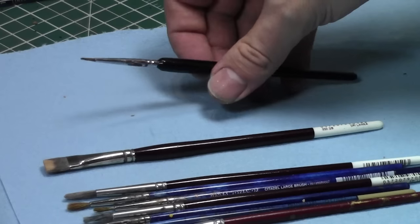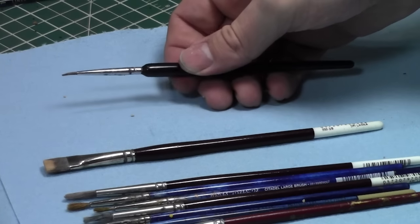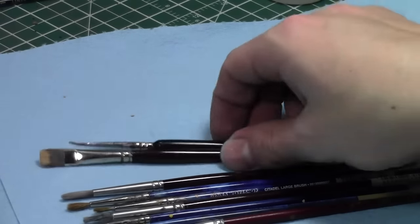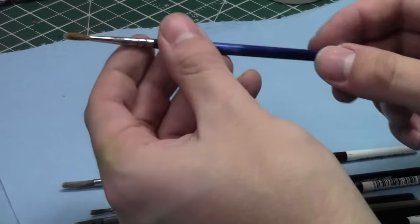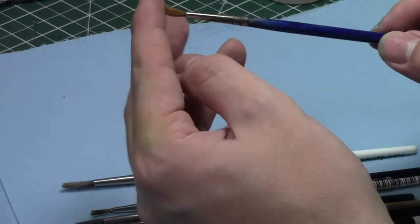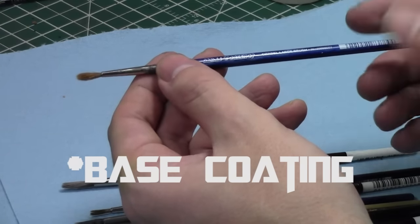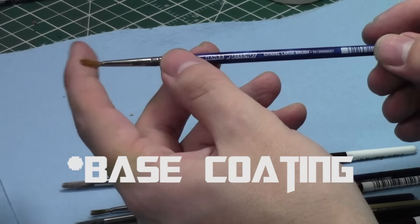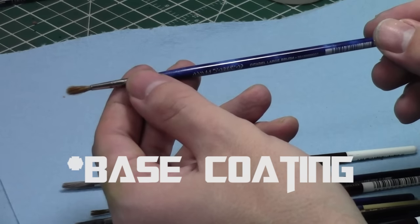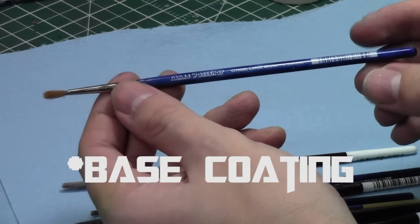But that begs the question: what happens as you use them a lot, the wear and tear happens, and they start looking like other brushes — like this one, for example. I've used it a lot — many times, probably on 300 miniatures and 100 paint tutorials with this one brush alone. When it starts to look like this, you basically shift it down the hierarchy towards what job it could be used for. This brush used to be all nice and fine, but now it's a bit rounded at the end.